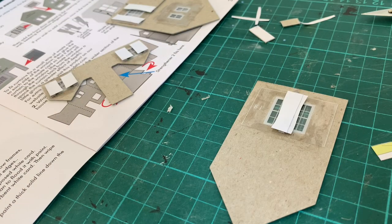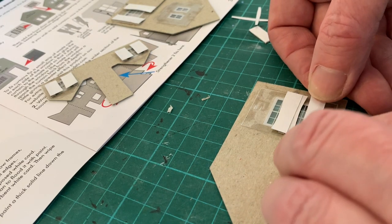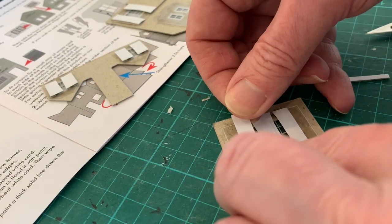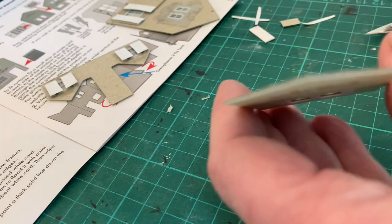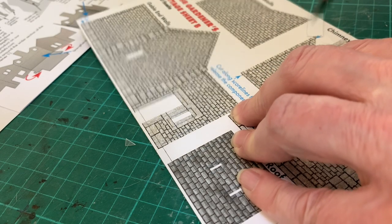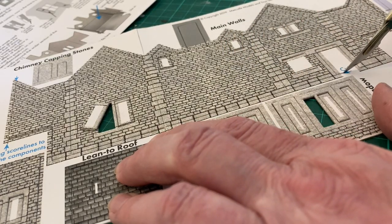In this cottage kit, pairs of windows are very close together, so the curtains will need to share a single spacer and overlap behind, although the side curtains can be fitted exactly as usual. So even without any interior detailing, curtains just give that little sense that there's somebody at home. As you've seen, there's quite a lot of pre-preparation with windows and curtains, but we now get to the main build itself.